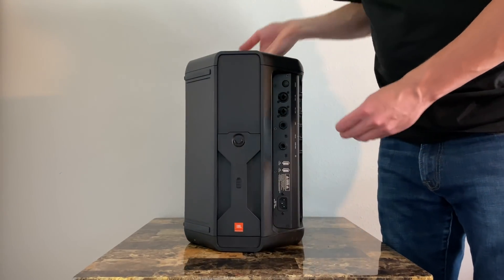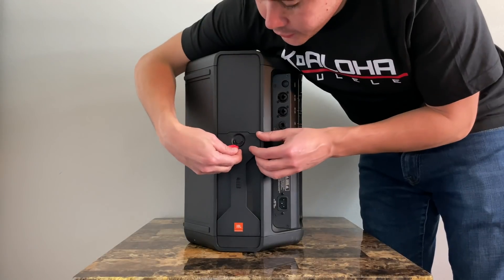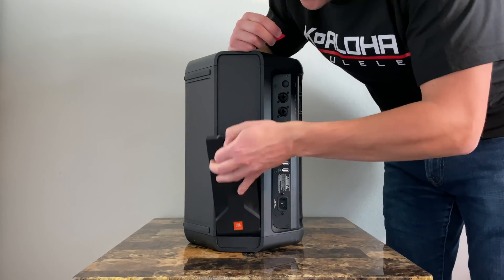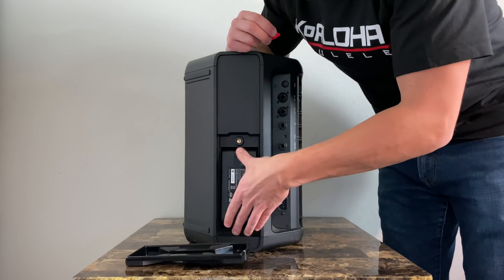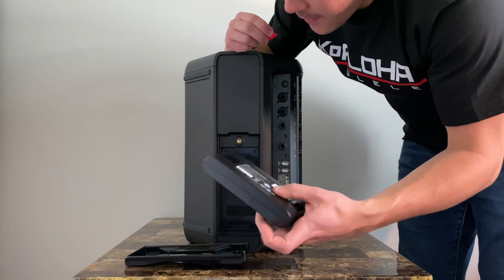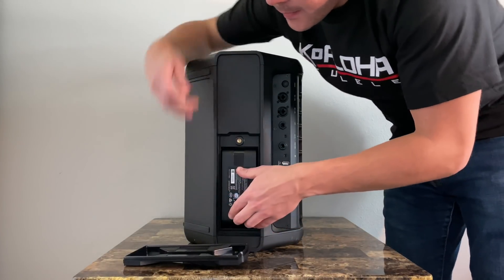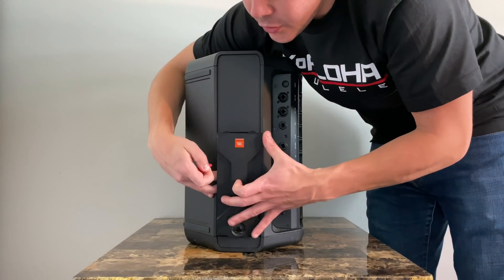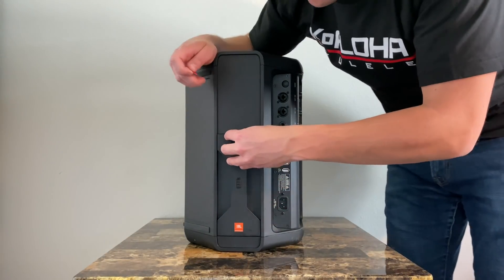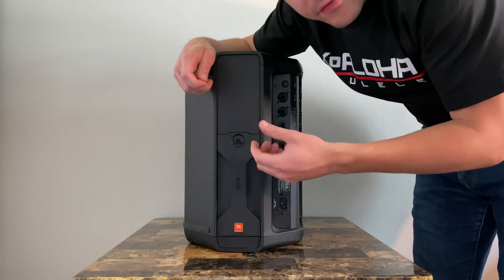Let's talk about the battery. The battery lasts up to 12 hours. You go to the back, unscrew the panel, lift it out, and if you push up on top it'll come out pretty easy. To charge it, you charge it through the system, so you don't need to take it out unless you're putting in a different battery.